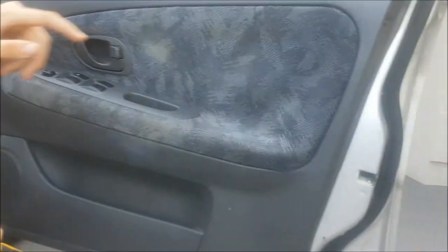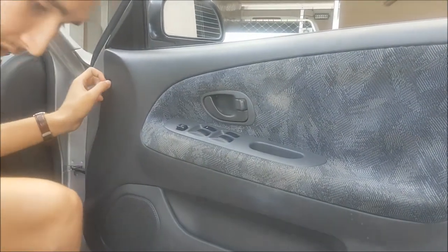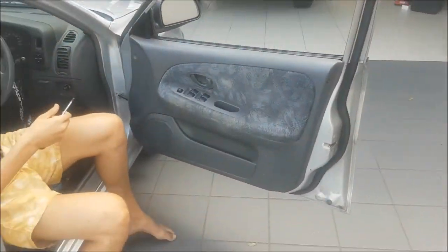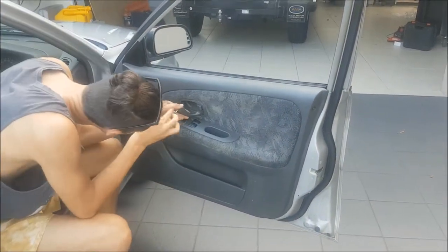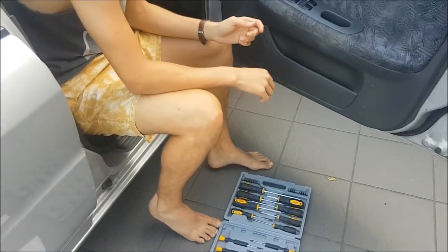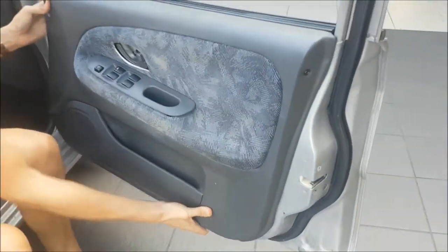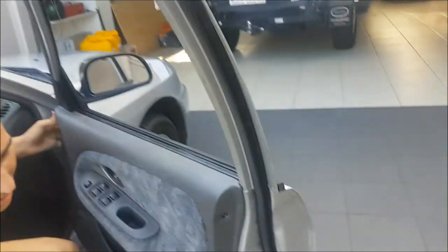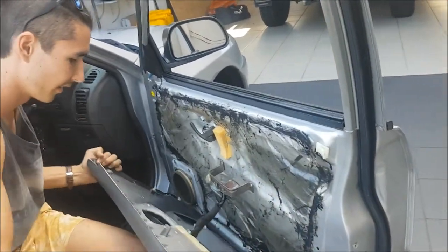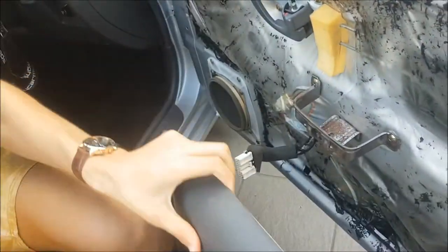The first thing we're going to do is take off the door panel - there's a screw, and the screw behind it. Now that all the screws are out, put your fingers under it and it should just pop straight off with a little bit of persuasion. Your power windows will be hooked up so you've always got to make sure to unplug that - you don't want to break anything. It should just come straight off.